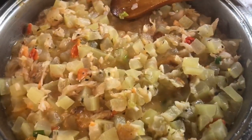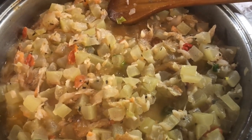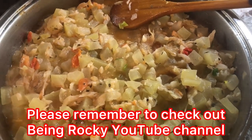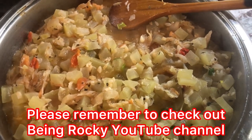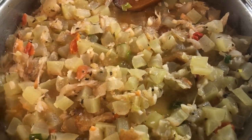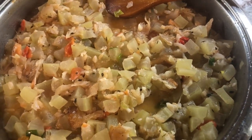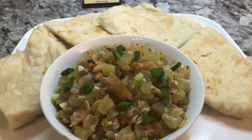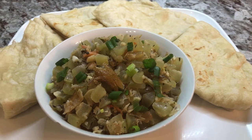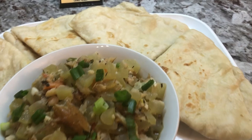I want to mention again — this was one of the viewer ingredient requests for this month, requested by Rocky. Here is the squash and coconut milk with smoked fish. I cooked it a little differently today. I'm gonna start clapping up my roti and then plate it up. Here is our beautiful squash cooked in coconut milk and smoked fish, served with some parathas or oil roti.